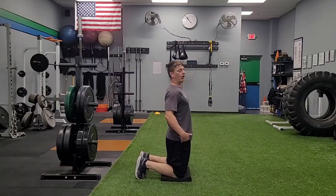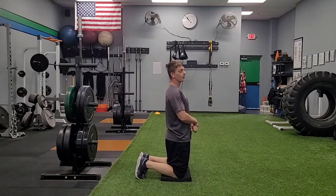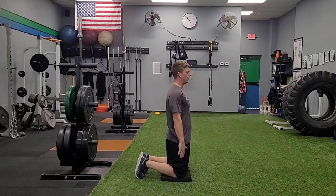I want my hips all the way up under me so I'm nice and tall, and we're just gonna fall forward. The purpose of this drill is to see if we can fall forward and maintain this perfectly straight line as we do it.